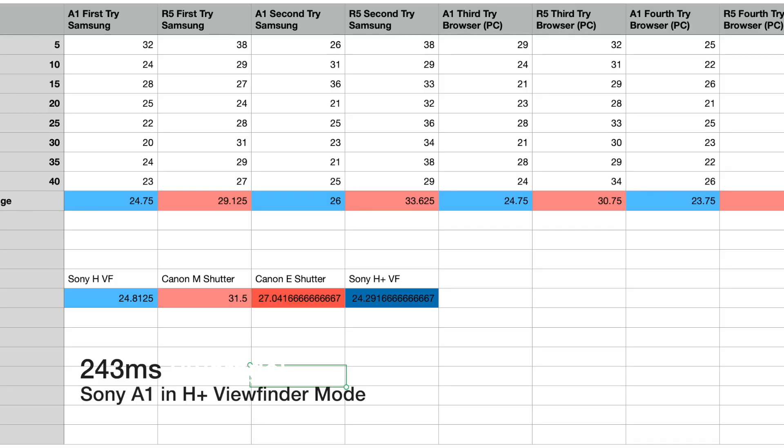For the Sony, the H plus mode in viewfinder — the highest refresh mode — I get around 243 milliseconds. On screen you'll see 24.3: the last two decimal places of a second equal 240 milliseconds, and the 0.3 is 3 milliseconds itself. So 243 milliseconds for H plus mode, and 248 milliseconds for the normal H mode.